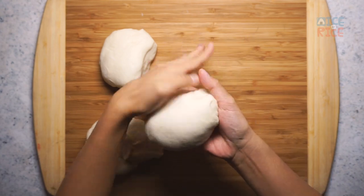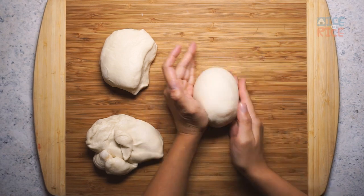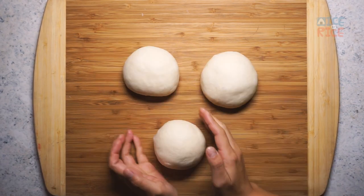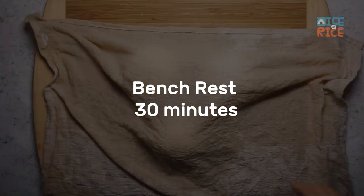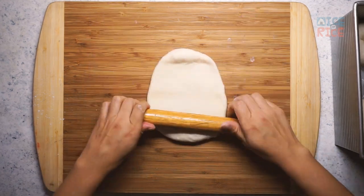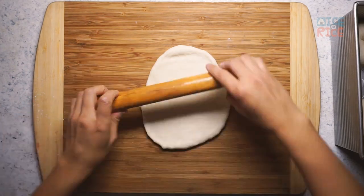Divide the dough into 3 parts using a digital scale. Fold and round each piece, then bench rest for 30 minutes. Today, I'm going to introduce one of the shaping methods. This U-shape method is good for making sandwiches.